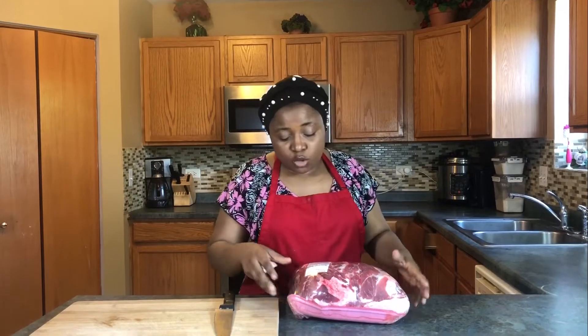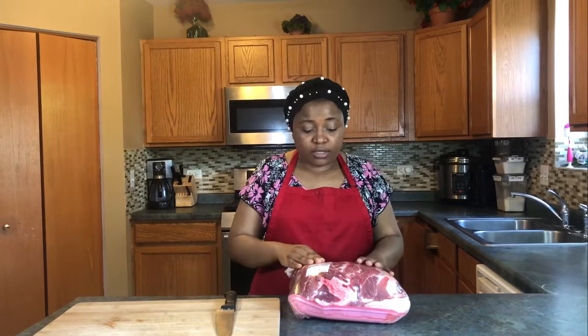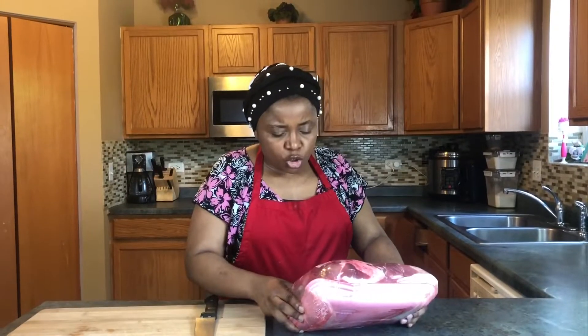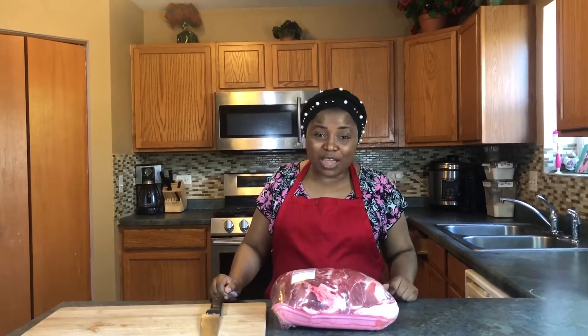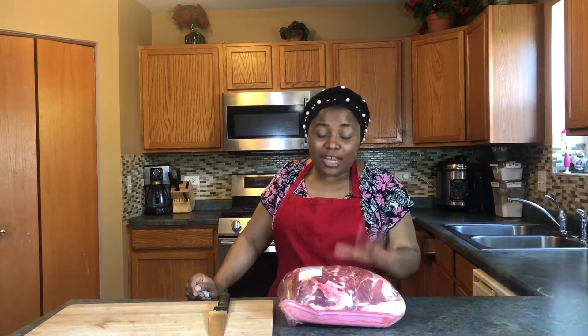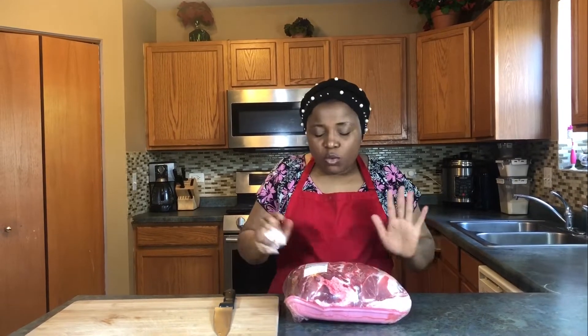I do it with beef and pork, but today I just had pork in my freezer so I defrosted it — this is pork shoulder. I want to give a shoutout to my brother Gaitan Chewa. He's the one who taught me how to do this. He does it so well and he supplies it here in the US. So this recipe, guys, is from a professional.